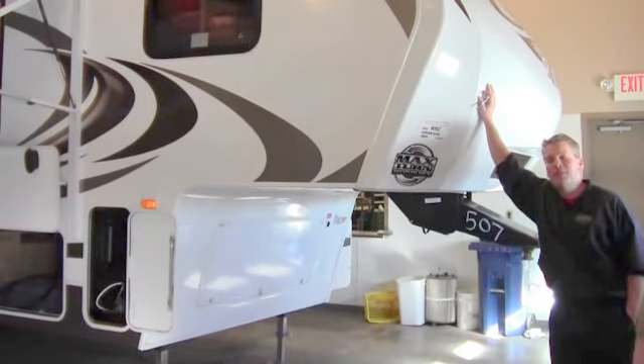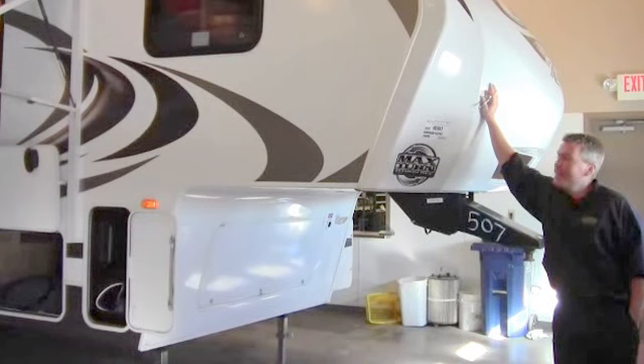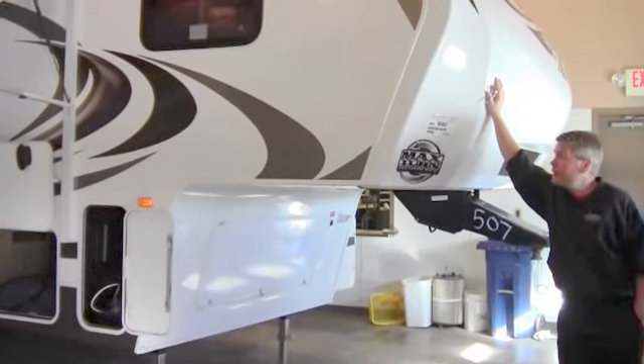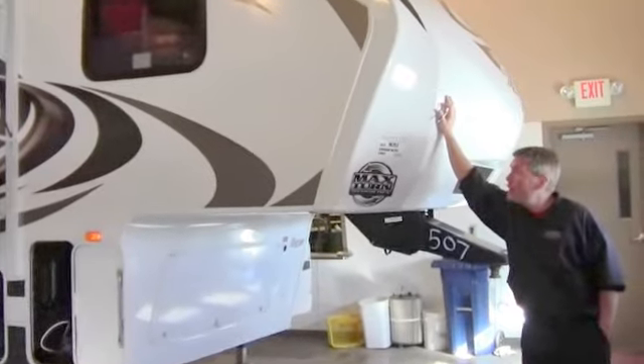Hello, my name is Andy Johnson. I'm at Bullion RV in beautiful Duluth, Minnesota. Today I'd like to take a little bit of time and show you our brand new 2013 Cougar X-Lite. This is a model 2.9 RBS.